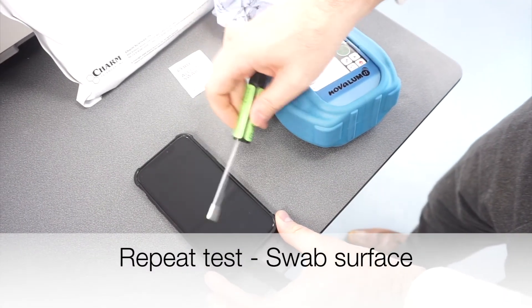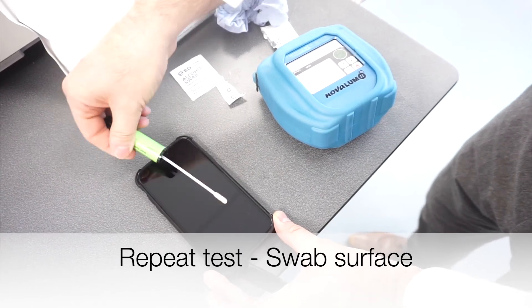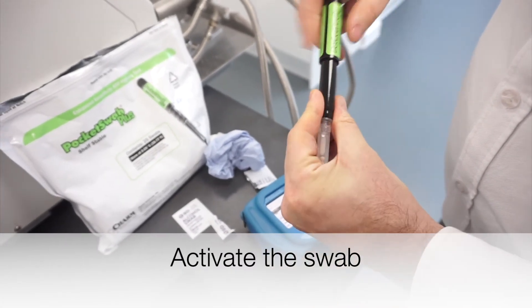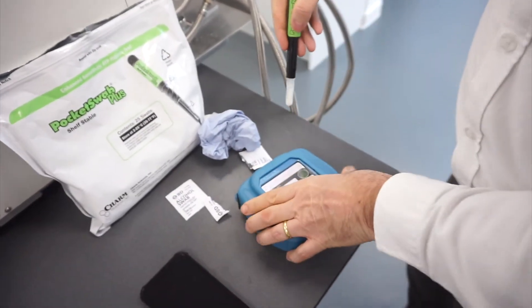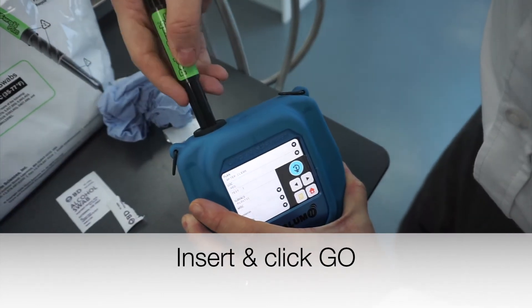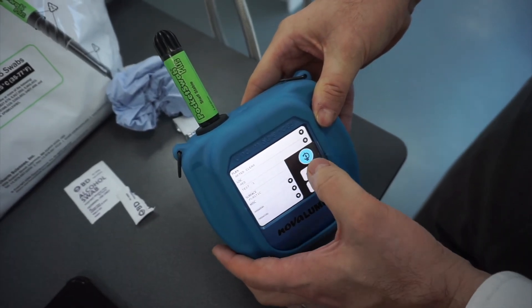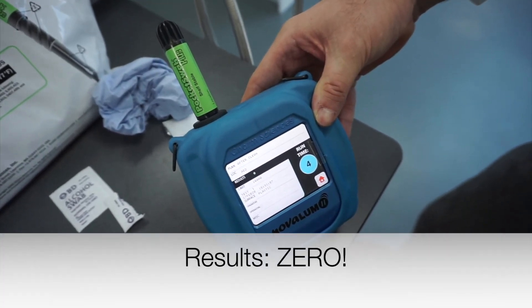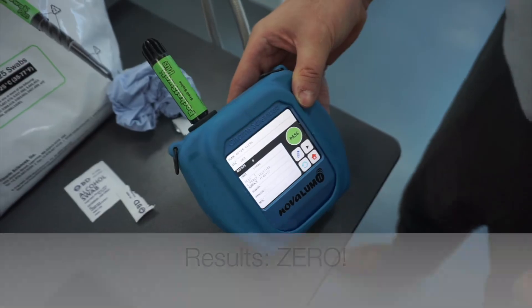So swab, activate the swab, just go back to home, press and then click go. Five seconds later, a zero result.